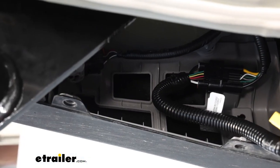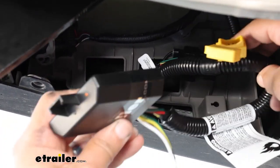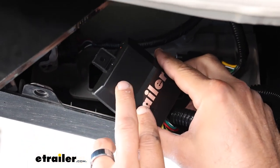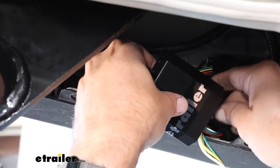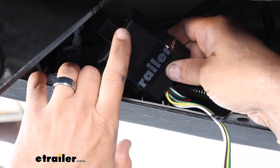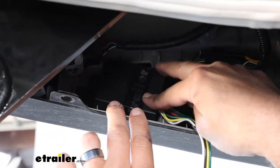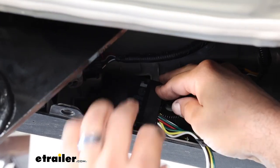As far as mounting options go, you do want to keep your fuse holder fairly handy, just in case down the road you pop a fuse. Your kit comes with a self-tapping screw if you like — I think there's enough webbing back here on this plastic. Your kit also comes with a bunch of zip ties, and this unit is weatherproof and waterproof, so any way that you can get this mounted securely so it doesn't rattle around in here is the best way. Zip ties in this instance are going to be perfect.